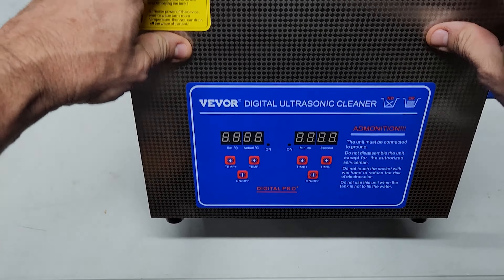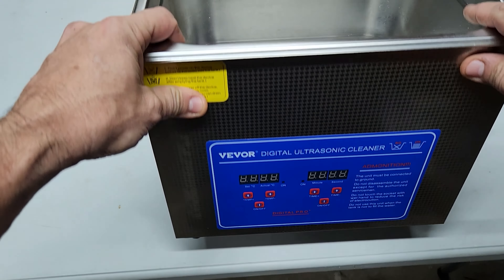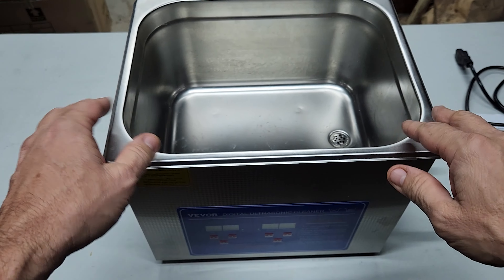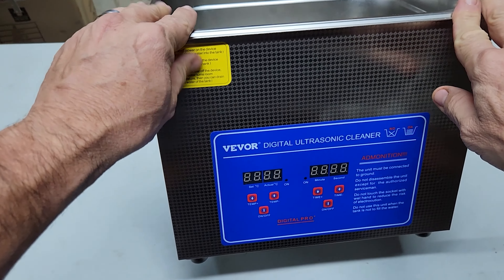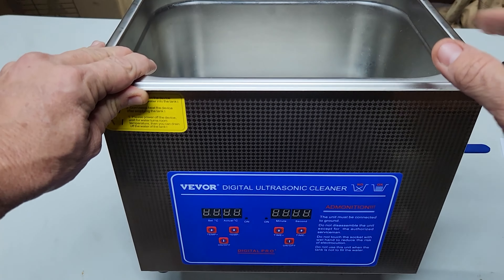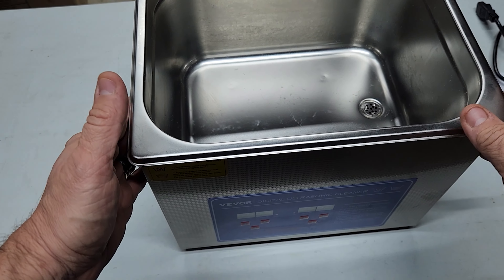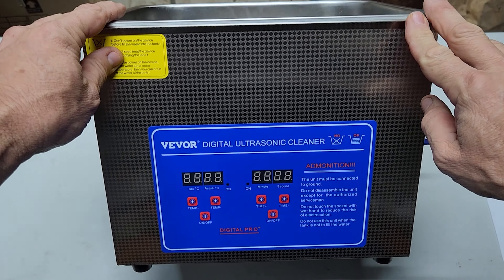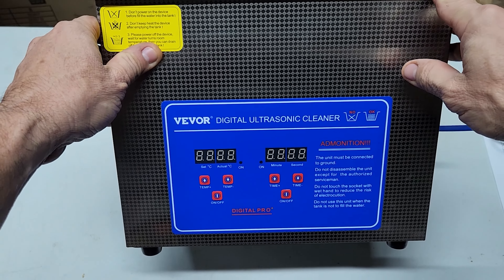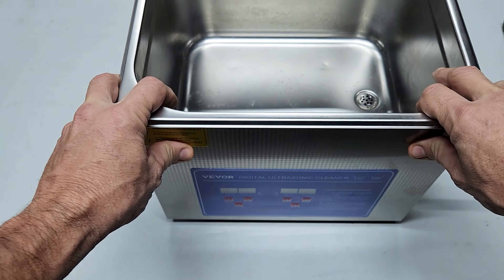Several months back, I got one of these Vivo ultrasonic cleaners. I did a review on this channel — I've actually done two videos. One was an unboxing showing you how to use it, and then I've used it again and done another video showing how to clean rust with this ultrasonic cleaner using a couple of different solutions. Recently, one of my viewers pointed out that there are some safety issues with Vivo products, particularly ultrasonic cleaners, and I thought this was quite interesting.